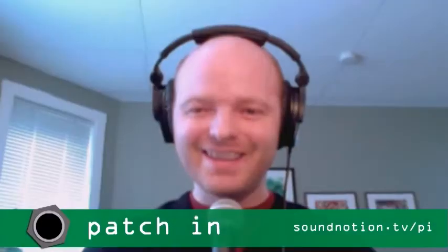Hi, I'm Ben Furman. And I'm Nate Blyton. This is Patch In, the show from SoundNotion.tv dedicated to the wonderful world of electroacoustic music.